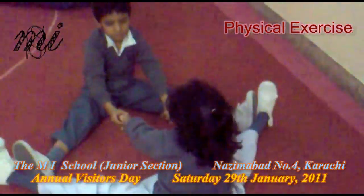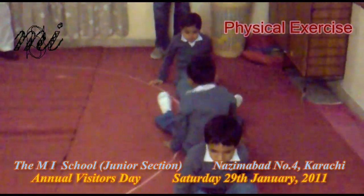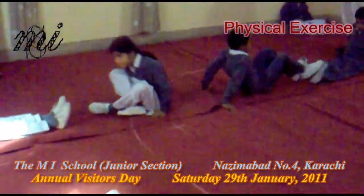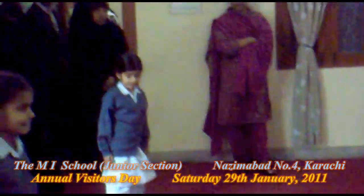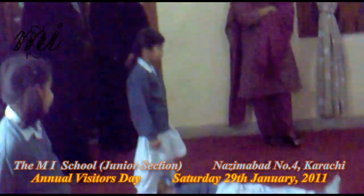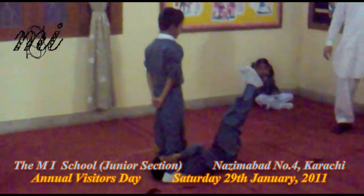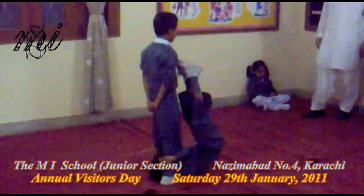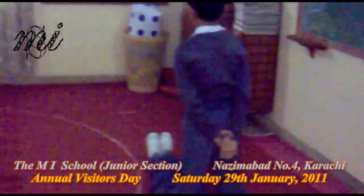Up, four. Up, now feet together. Down. Down slowly, up. Down, down. Down, down. Down.